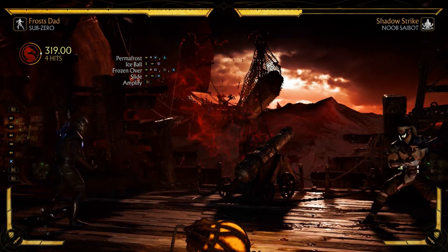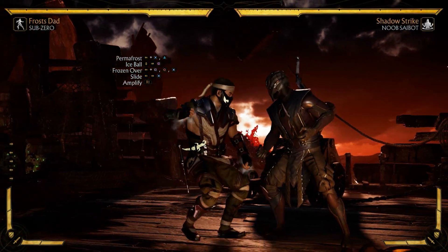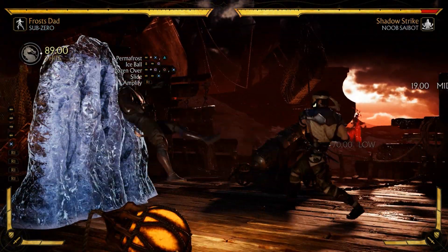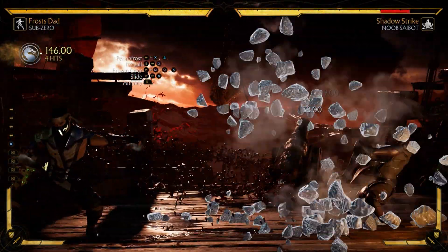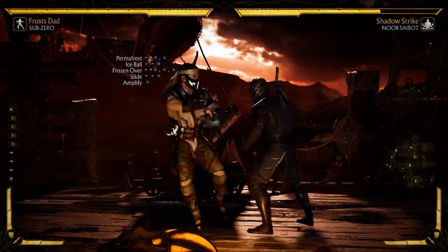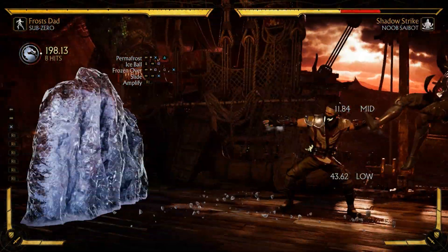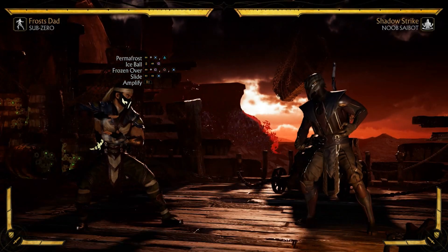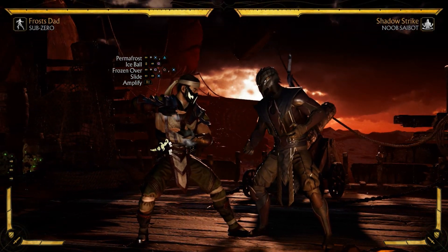If you do this combo on your third time using the amplified slide, you're going to get your crushing blow and the damage will be insane. With the crushing blow it does 347 damage - that's quite a bit.